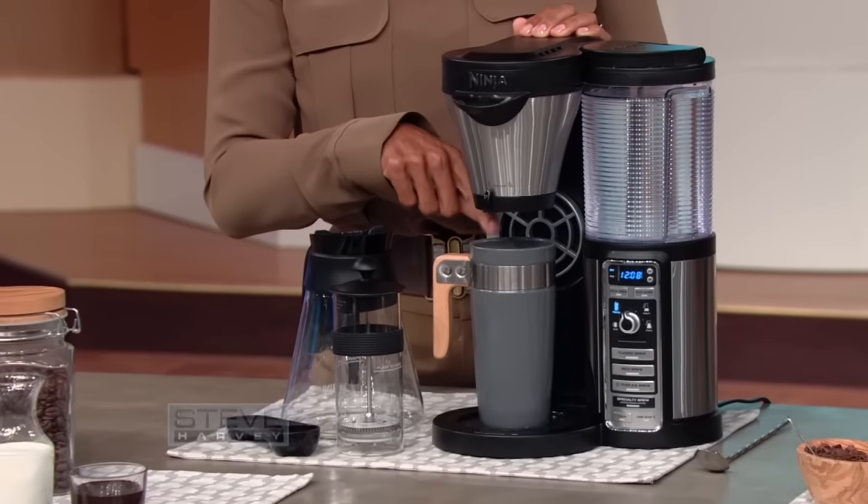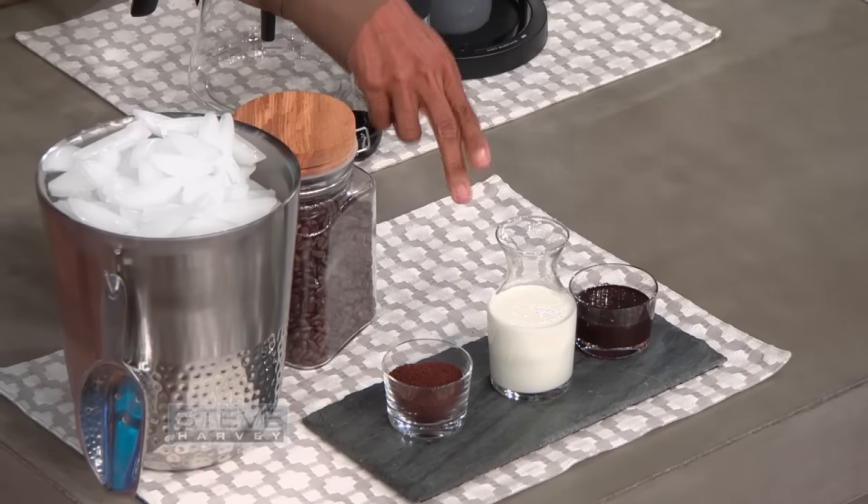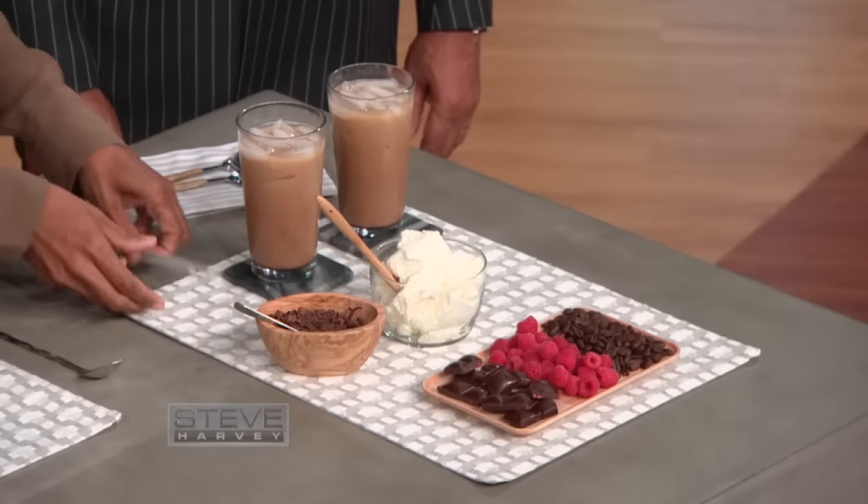You take some ice, you put it in the cup, you take some chocolate syrup, you put it in the cup, and some half and half and put it in the cup. Once we've done that, we're all done, and then it makes this.